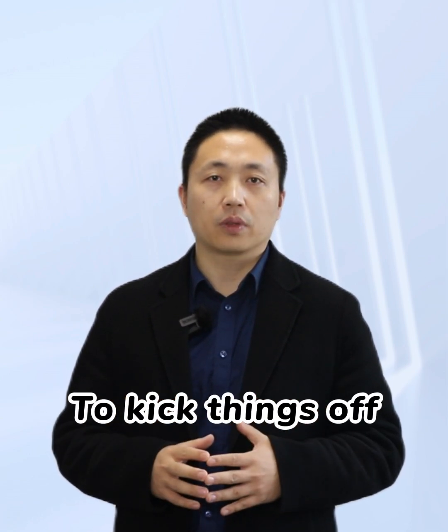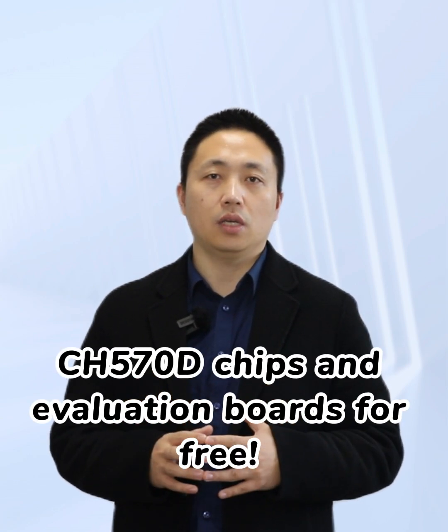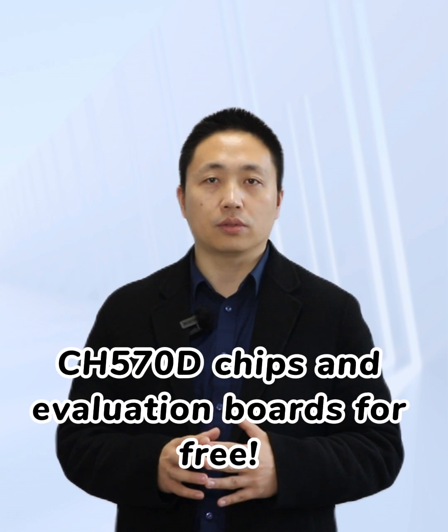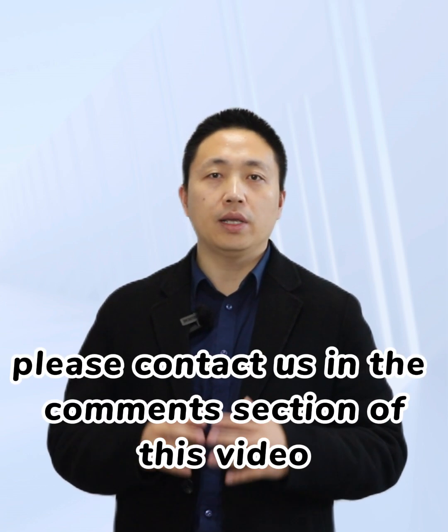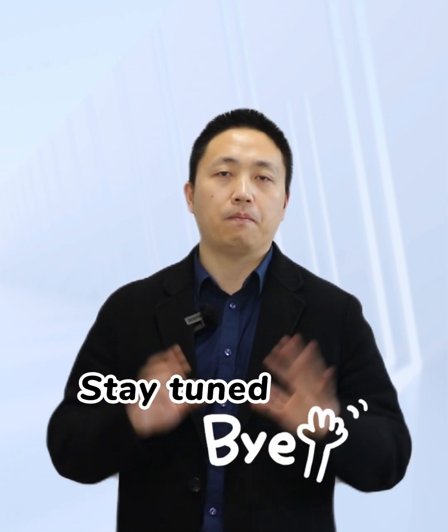To kick things off, we are giving away CH570D chips and evaluation boards for free. Please contact us in the comment section of this video. Stay tuned. Bye!